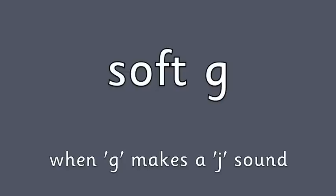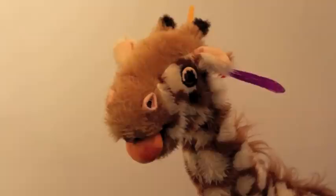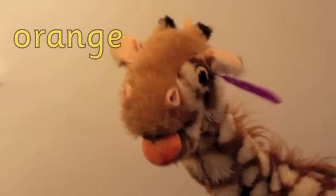So off she went around the house to find something featuring soft G — when G makes the J sound. Geraldine, what have you found? It's an orange! You found an orange.